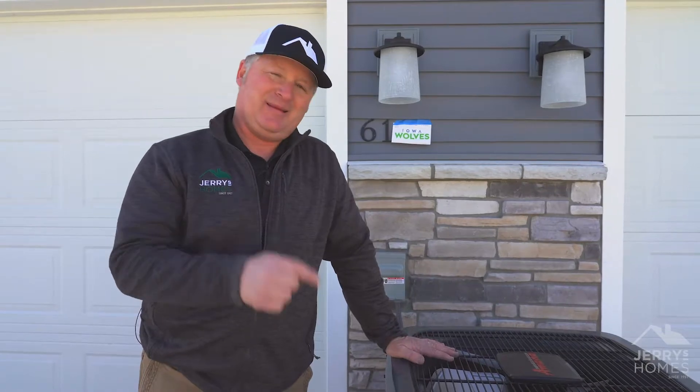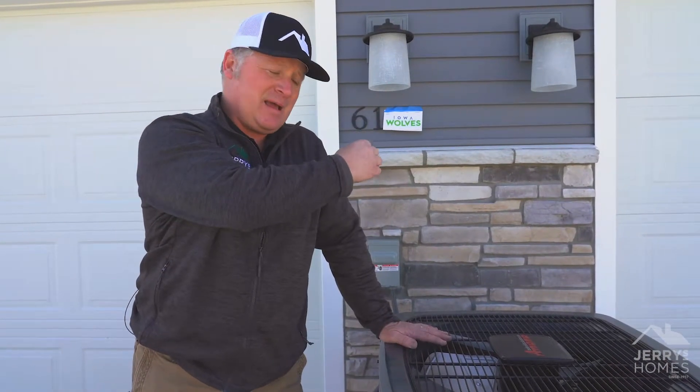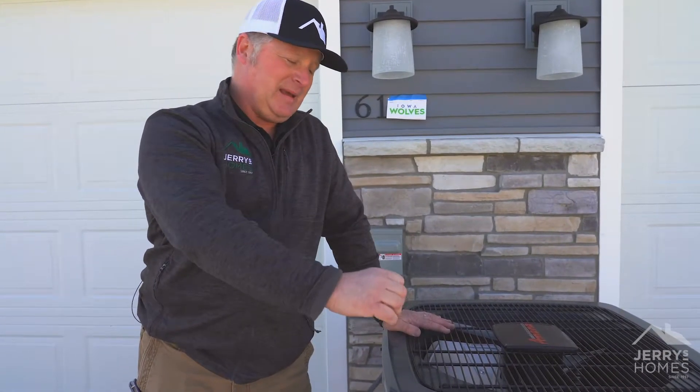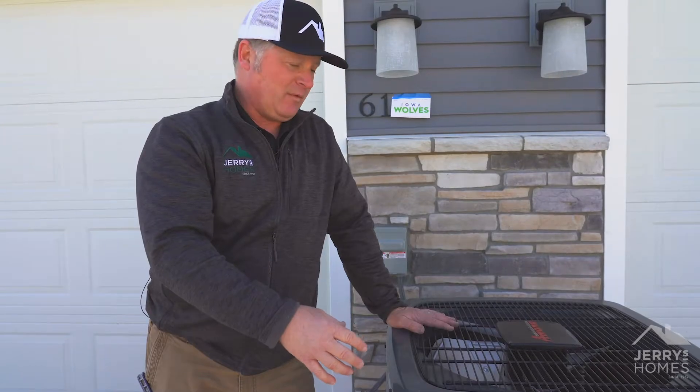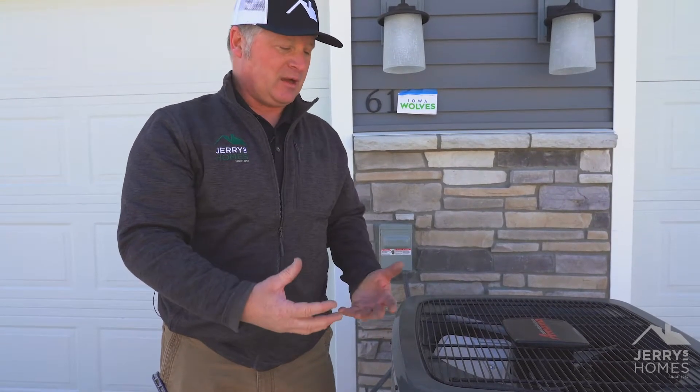When they get dirty, your air conditioner is not able to cool. It's going to take the heat from the outside and it's going to bring that heat back out into this unit, and this is where it's going to cool off. If it's dirty, it's not going to cool off.